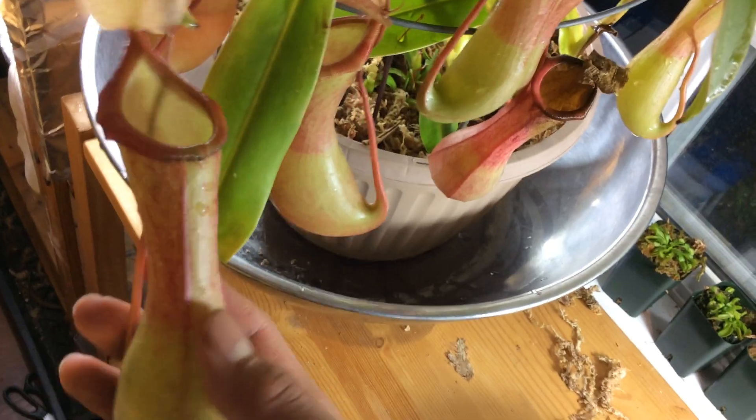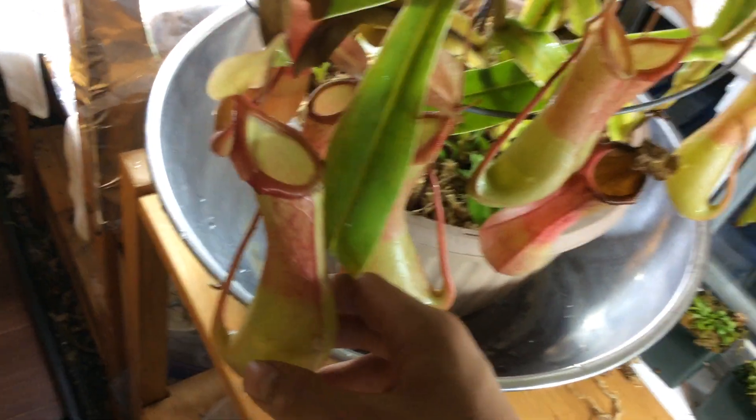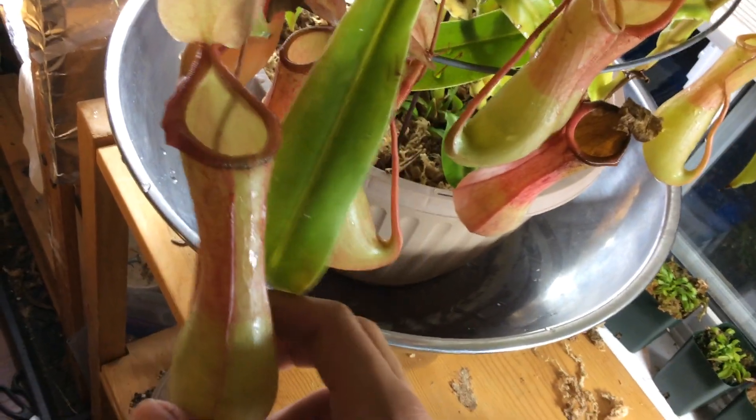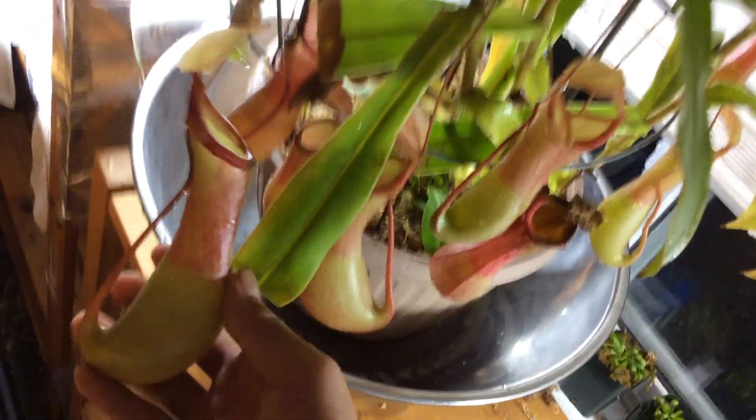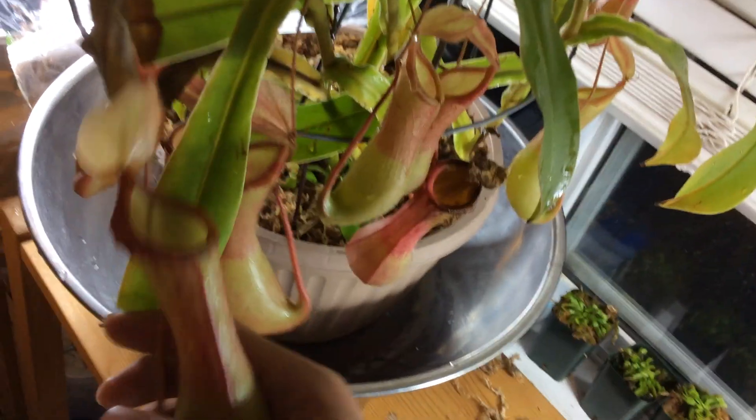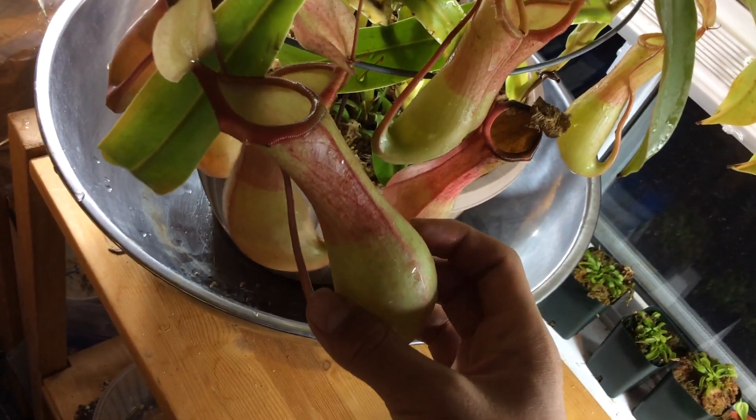If you compare it with Nepenthes truncata, the truncata pitcher is just a little one. But this is big. This is about the average size for ventrata. I never got huge pitchers from them. This is the biggest, one of the biggest I've got.